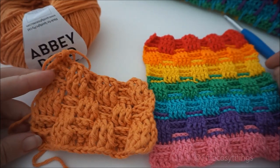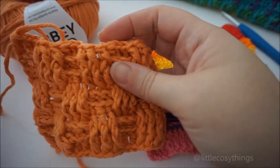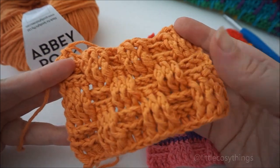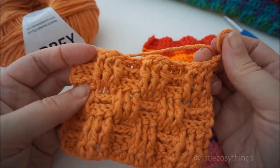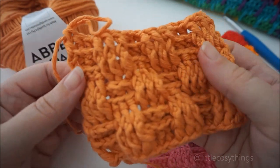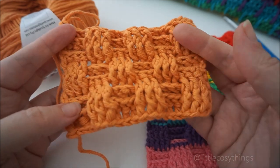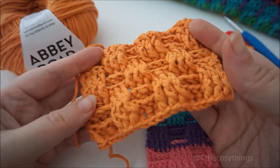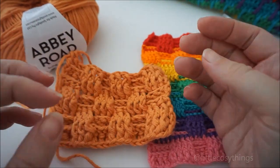So that's it — that's the basket weave tutorial. I hope you enjoyed that, and it made sense, and you followed it. I'm sorry for my mistake there, but all good — all easily fixed. If you like this tutorial, let me know in the comments. If there's any stitch you'd like to see me make, let me know, and don't forget to follow me on Instagram at Little Cozy Things — I'll put the details in the caption. Join in my 100 days of crochet stitches that I'm doing at the moment. I'll have another tutorial coming soon — thank you, bye!